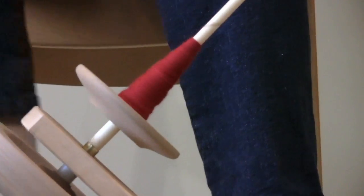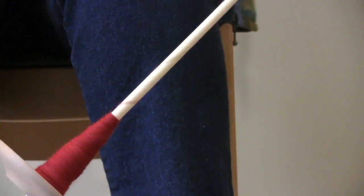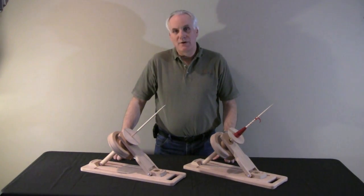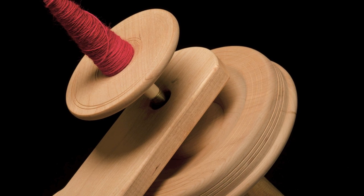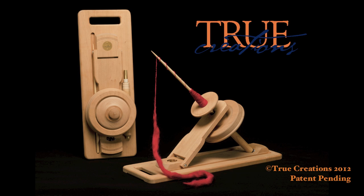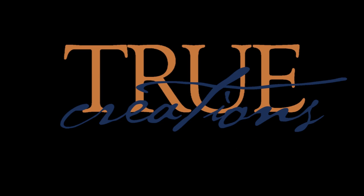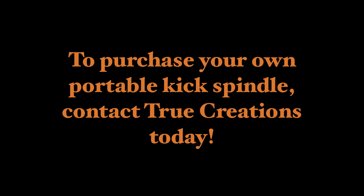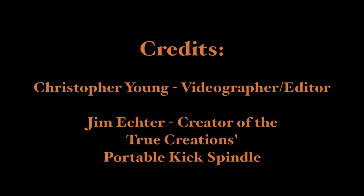We have another video we're posting that shows it actually being spun on by a spinner. Hope you watch that and enjoy it, and for more information check out our website truecreations.biz. We look forward to hearing from you. We'll see you next time.